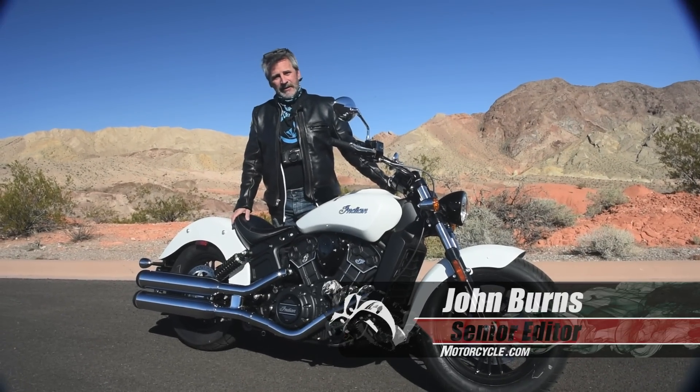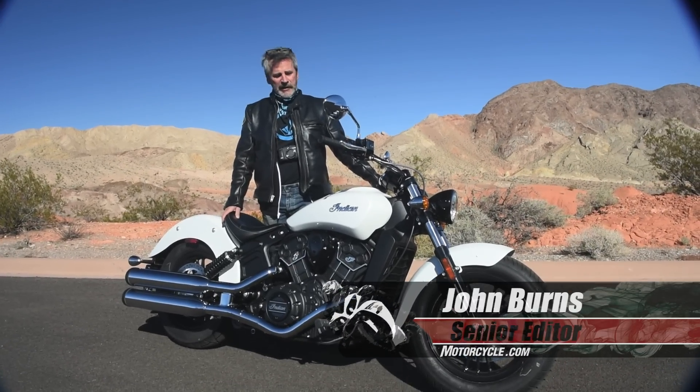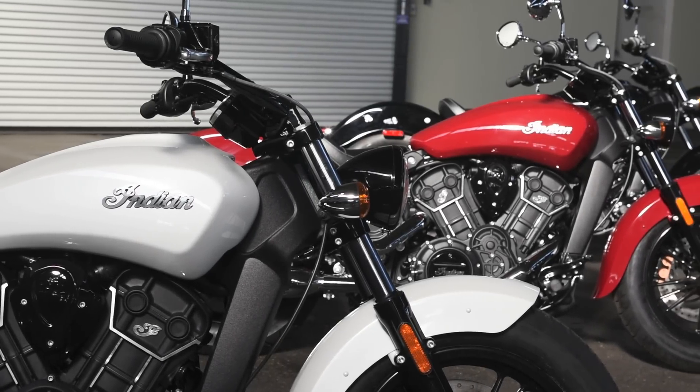Okay, here we are, the Indian Scout 60. It's just like the other Scout apparently, but the engine's like 130cc smaller. It's about a thousand cc, that's why it's a 60. So it's gonna make not quite so much horsepower.